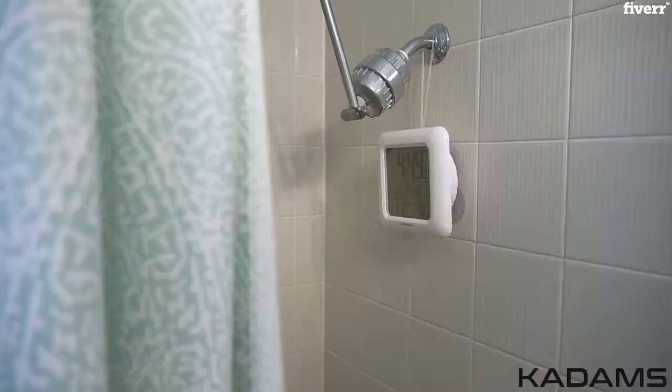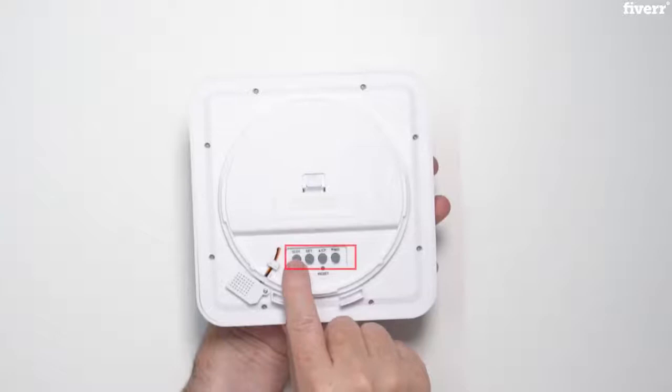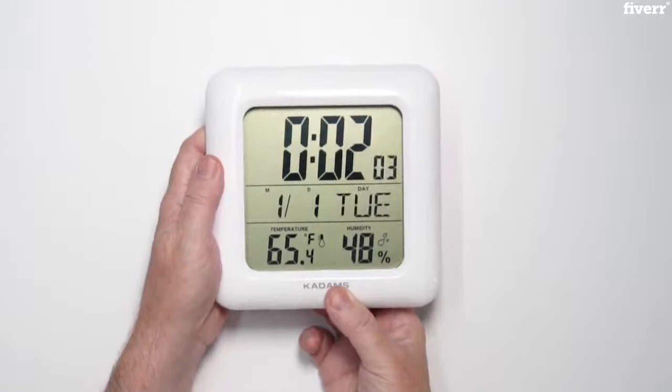Use it in the shower to keep track of time and save water. Press the 12-24 button to switch from a 12-hour or 24-hour clock mode. In the 12-hour mode only, you will see an AM or PM on the display.